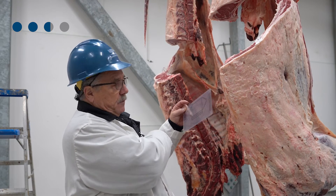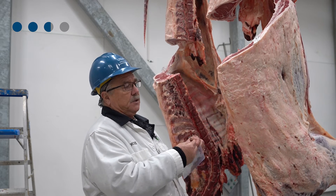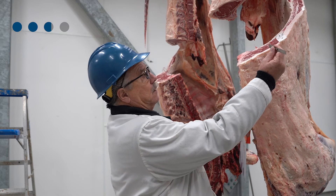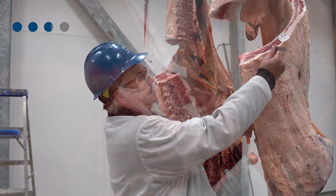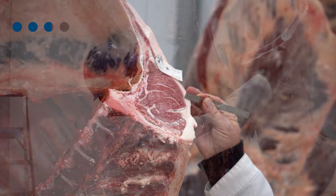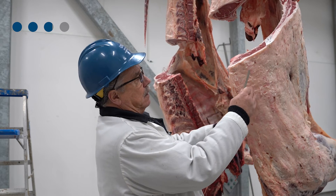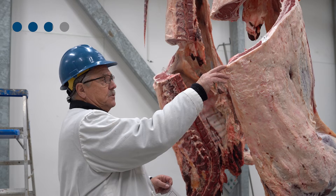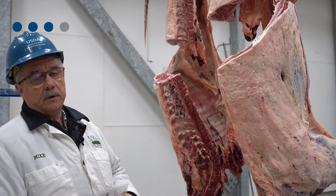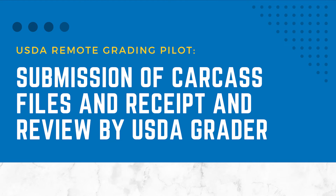The fat requirement for Certified Angus Beef is one inch or less of back fat. You place your ruler approximately three-quarters of the way up the ribeye and take the back fat measurement. From there, the carcass must have a Modest 0 or higher quality grade to qualify for Certified Angus Beef.